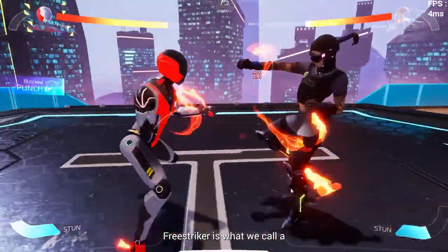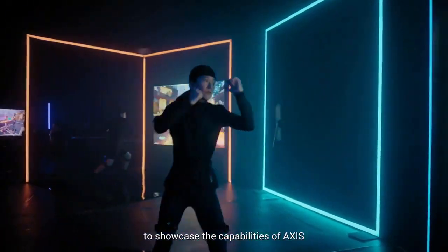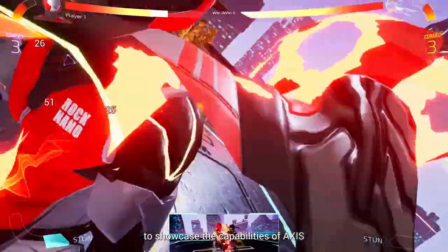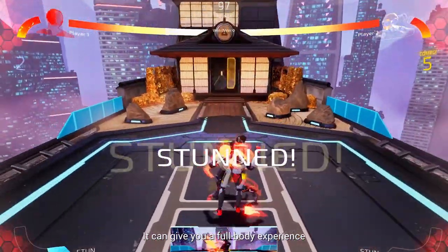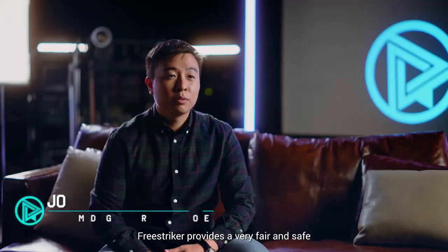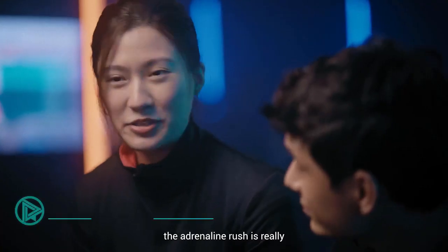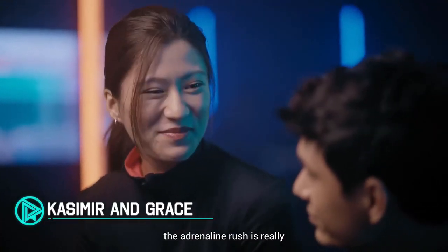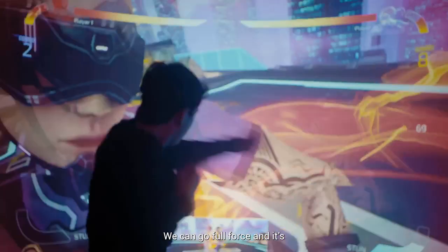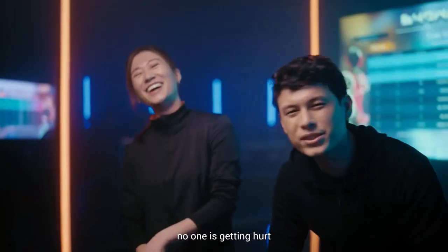Free Striker is what we call a first-person fighting game that we developed on our own to showcase the capabilities of AXIS. It can give you a full-body experience as you're using your body as the controller. Free Striker provides a very fair and safe virtual combat fighting platform. You don't feel the pain, the adrenaline rush is really cool. We can go full force — it's a great workout. You can just keep going, no one's getting hurt.